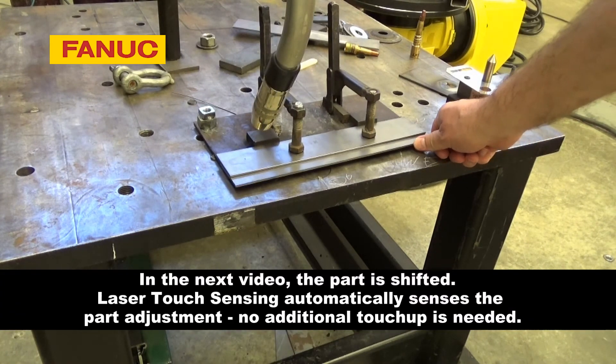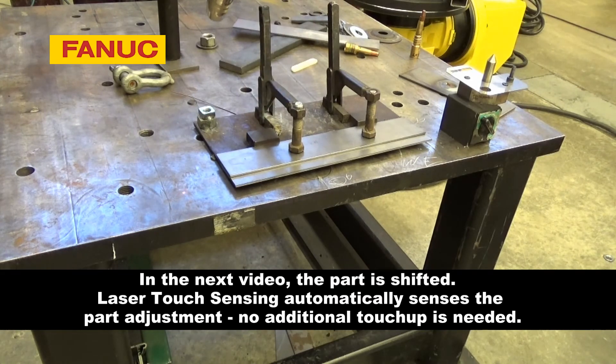In this next video, the part is shifted. Laser touch sensing automatically senses the part adjustment with no additional touch-up required.